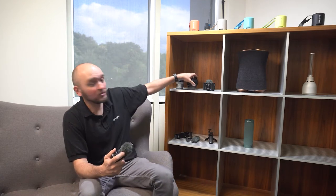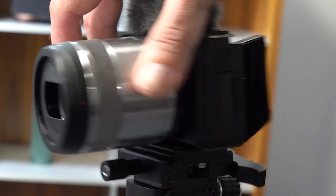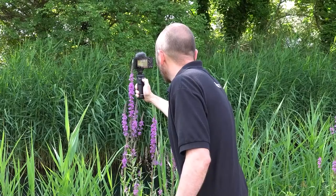Alternatively, if you want to do close-up video, we have the 30mm macro lens. This lens can almost focus on something touching it — it's incredibly powerful macro.